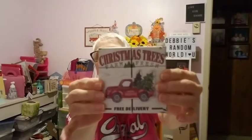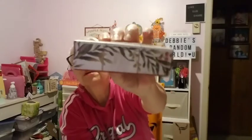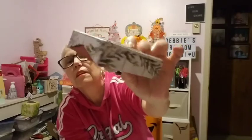This is just a little box but I had to have it. It says 'Farm Fresh Christmas Trees — Merry Christmas, Free Delivery.' It's just a little box that opens up, and inside there's a little gel freshener thing. It's cute the way it's made around the edges, and it was a dollar.